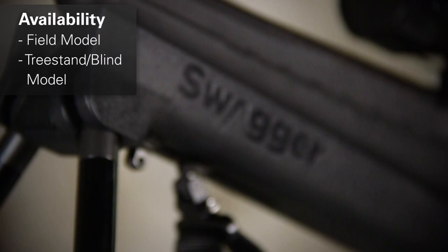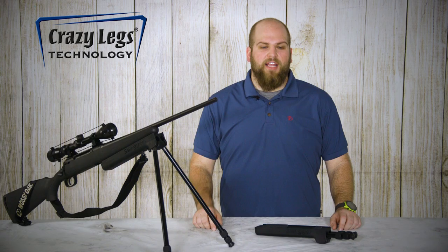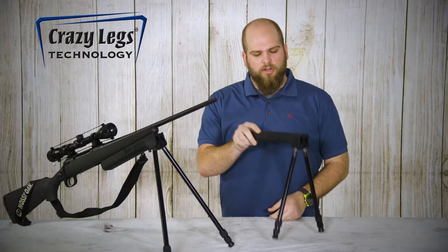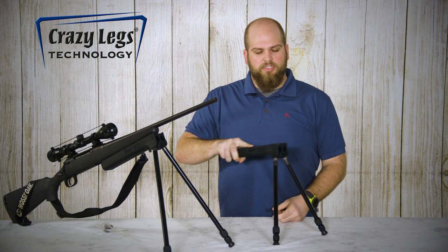What makes the Swagger Bipods truly unique is their Crazy Legs technology. Fold it up and compact when you're traveling, but as soon as you need some stability they pull right out and pop into place. With their Crazy Legs, pretty much 360 degrees, any type of angle you want to achieve or any type of setup that you're looking for you can get with their bipod.